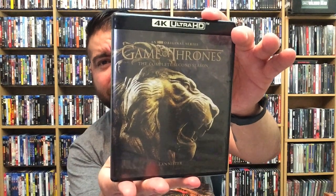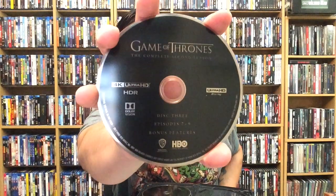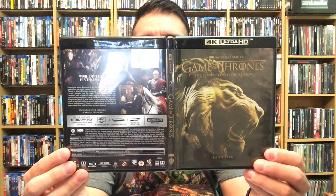Let's look at season two — love that artwork, fantastic. Here's the back. We have disc one, disc two, disc three, and disc four for season two. It's going to be pretty repetitive as far as the discs go, so we'll skip through for the most part. Here's the front, back, and spine for Game of Thrones: The Complete Second Season.